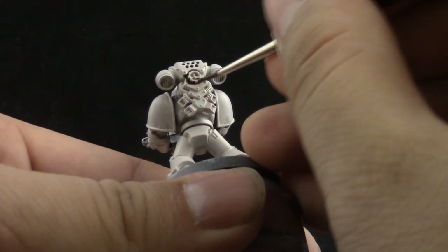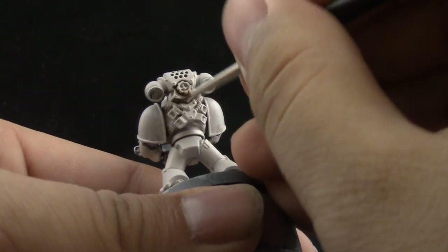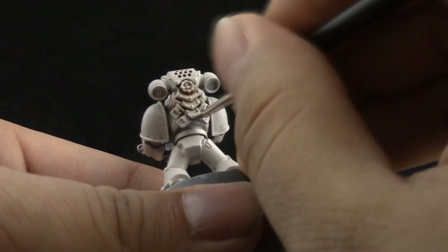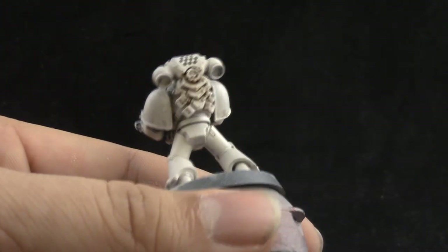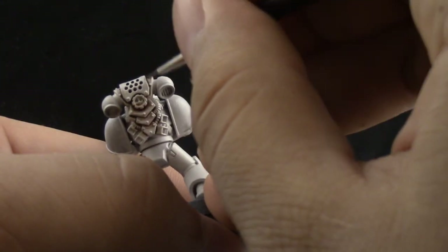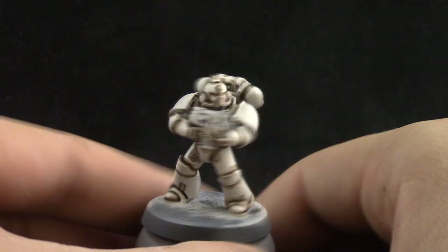If you use too much you can clean it up, but it's easier to do it correctly from the start. This is very similar to the way we painted that Guildten Guardian a while ago — it has an off-white color. You can go even more off-white with a bone color if you like, but I wanted to use a more warm, eggshell color instead.